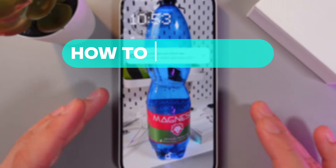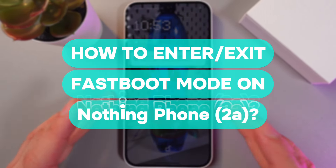Hello everyone, and today I'll show you how to enable and disable fastboost mode on your Nothing Phone 2a.